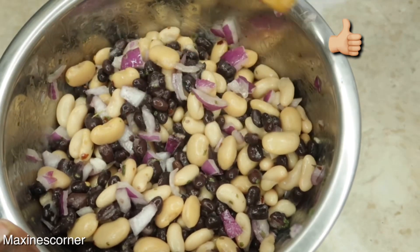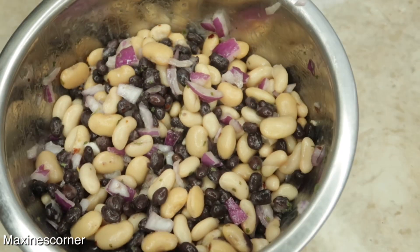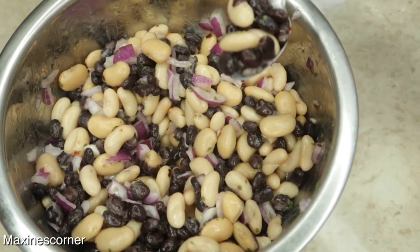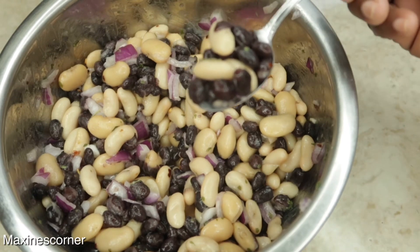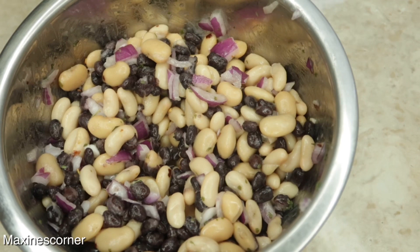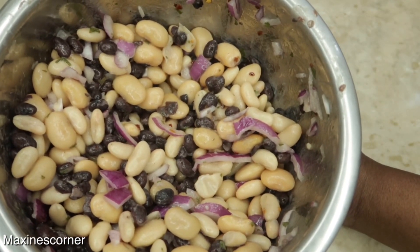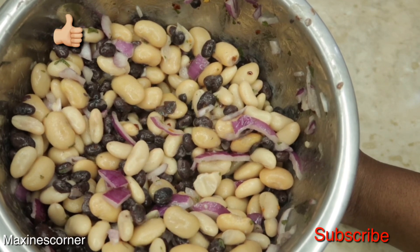Take it to your friends, make it for the family, meal prep it, cover it up and put it in the refrigerator. Oh my god, this tastes really good! That's it guys, that's all I have for Maxine's Corner today. If you love this video go ahead and give it a big thumbs up and subscribe to the channel.